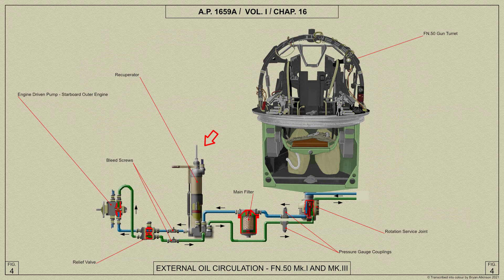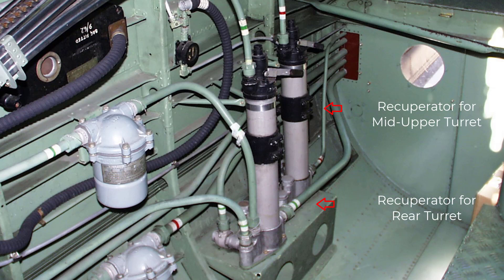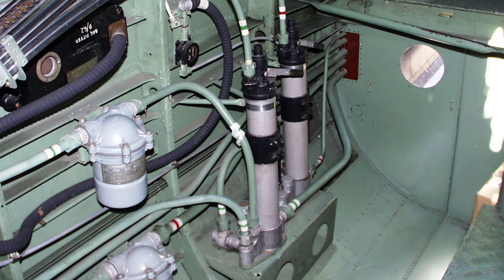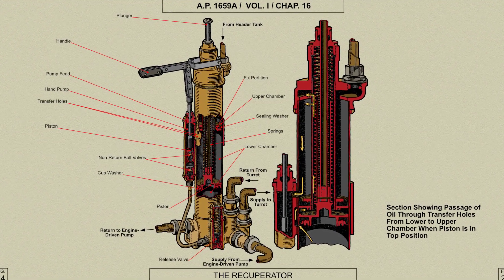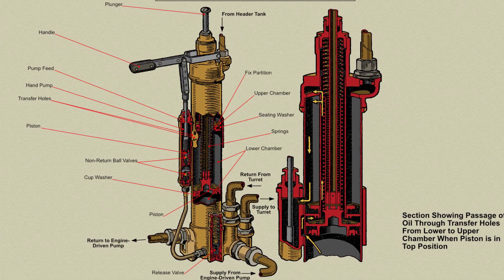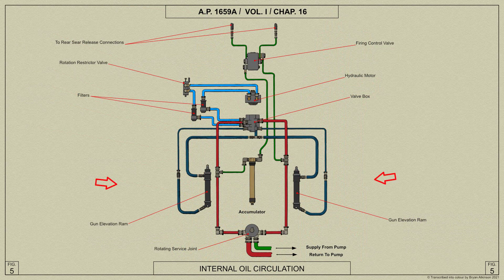The recuperator is fitted in the hydraulic system between the relief valve and the rotating service joint. It incorporates a low-pressure release valve which bypasses the pressure oil supply to the return pipe when the pressure exceeds 285 pounds per square inch. The recuperator acts as a chamber of variable volume to compensate for differences in oil volume due to temperature changes and alterations in the capacity of the gun elevation rams as the guns are elevated and depressed.